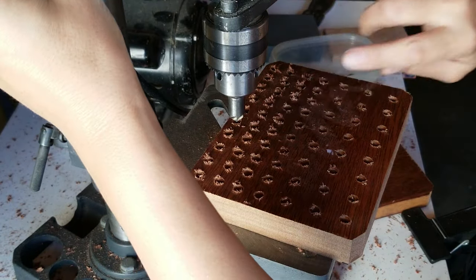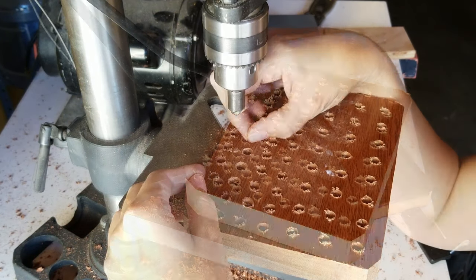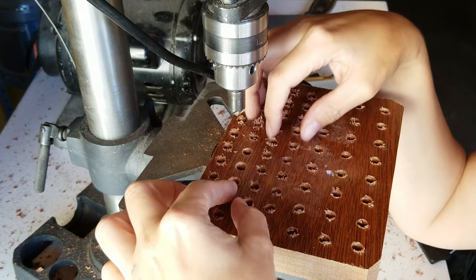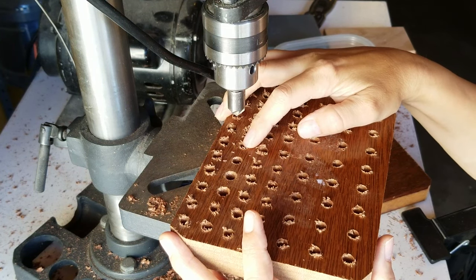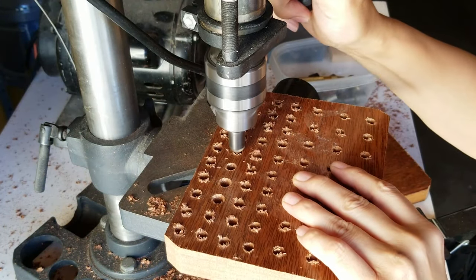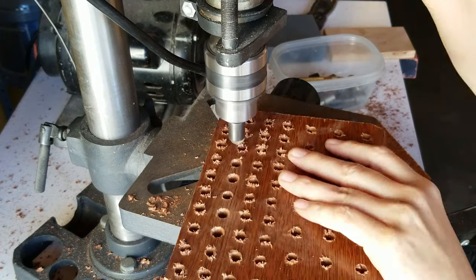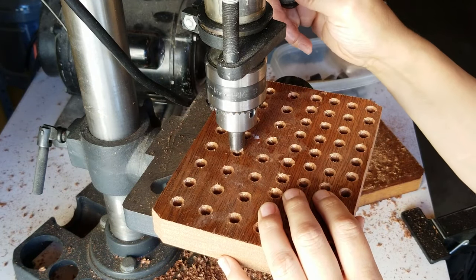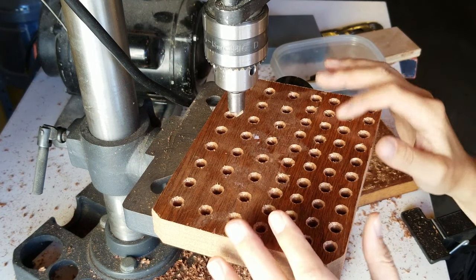I've got to check and make sure it's not too deep — this countersink has some wear on it. In the end, I did use the depth stop, and I found that just going slow and letting it reach the depth stop, a lot of the resonances worked themselves out. I wish I had a sharper bit.